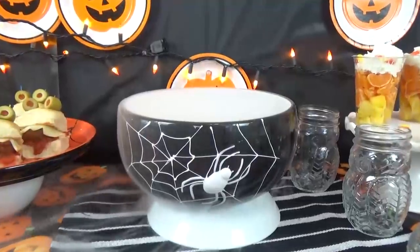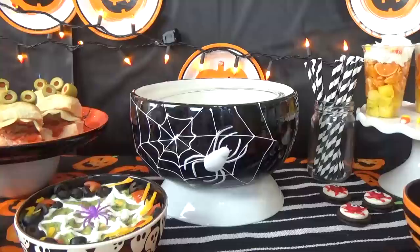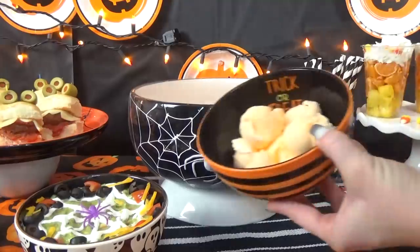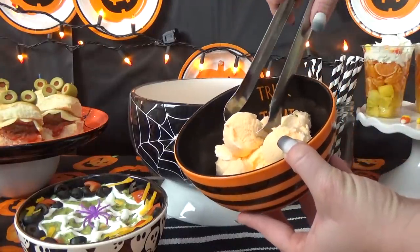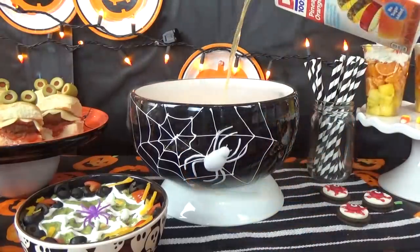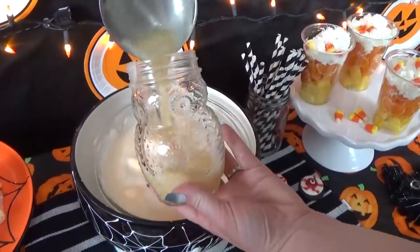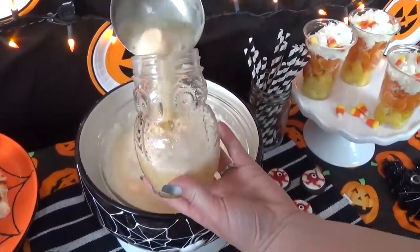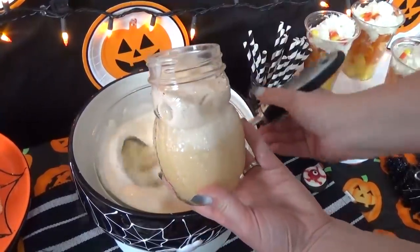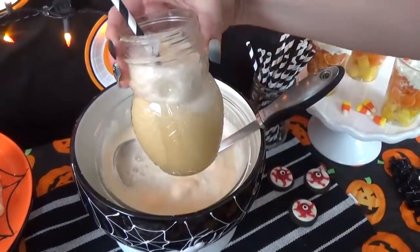It wouldn't be a party without a specialty drink, so I'm making my favorite Halloween punch. This is just a little bit of pineapple orange juice mixed with ginger ale. To make it extra frothy I'm going to add just a few scoops of orange sherbet, and then throw in a little bit more pineapple orange juice for good measure. You'll notice I have two bowls here — if you want to make your punch extra spooky, you can add a little bit of dry ice in between the two bowls and when you add water you'll have that really cool misty effect.